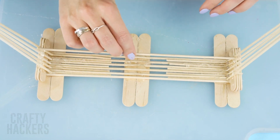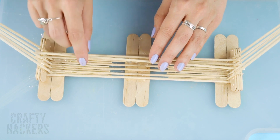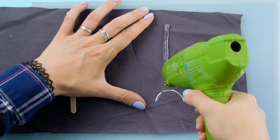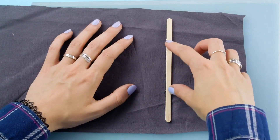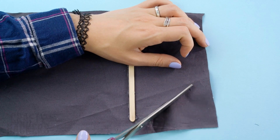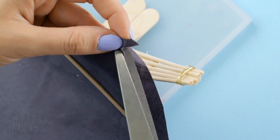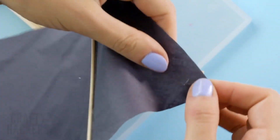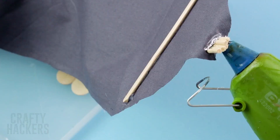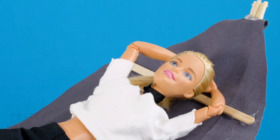Then add more dowels between each slot. Measure Barbie's height on a piece of material. Add popsicle sticks on either end, then taper the material to a point like this. Create slits on both ends and attach the fabric to the base. Glue it in place. Then let Barbie enjoy her comfy new hammock — fit for a princess.